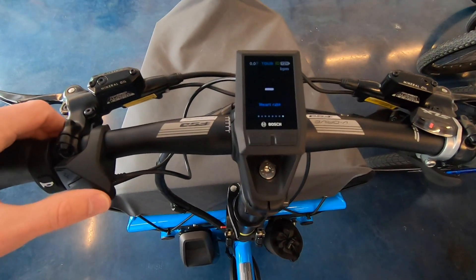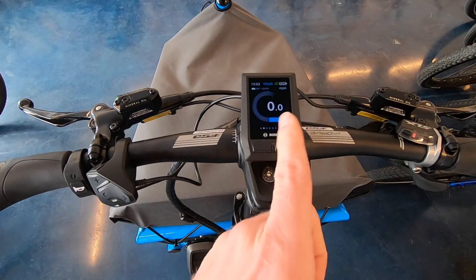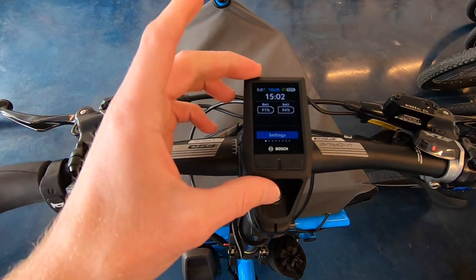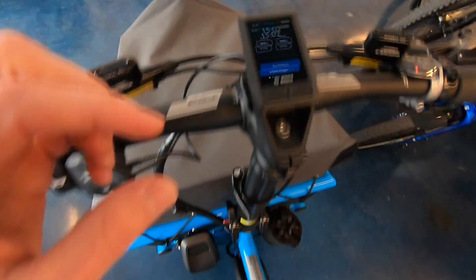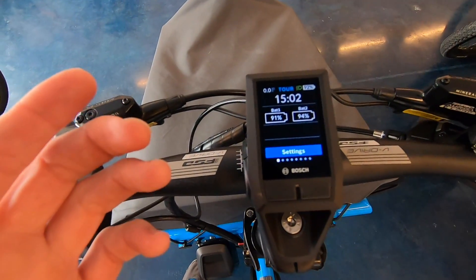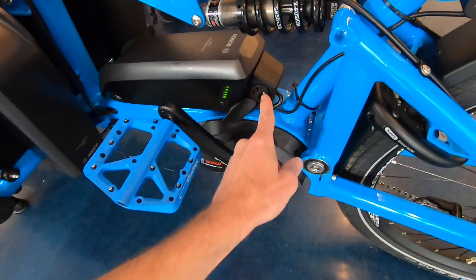Clicking right one more time brings us back around to the front — the curly menu — where we've got battery one, battery two, and a clock menu. The battery icons are really cool: in this case there are two Power Pack 500s and it's showing the percentage fill of each. This first battery is at 91% and the second one is at 94%.